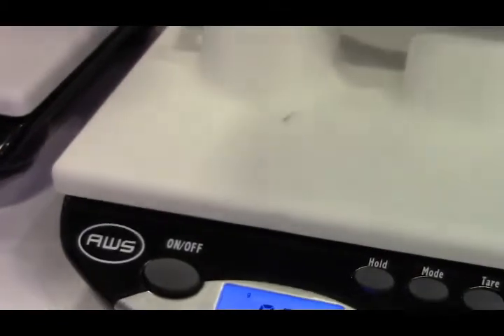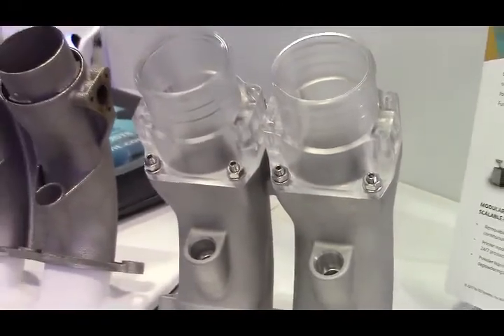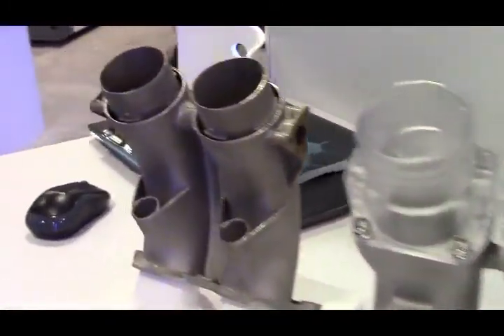This part is heavy — it serves the purpose, but it's heavy and it consists of multiple parts that all have to be assembled, all of which is an opportunity for a quality issue.